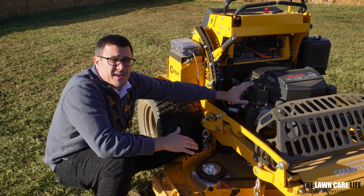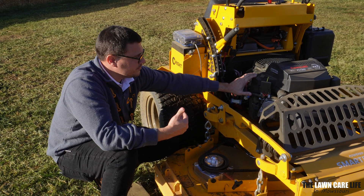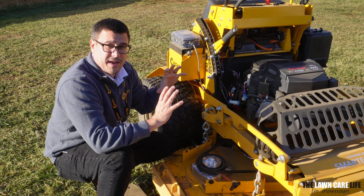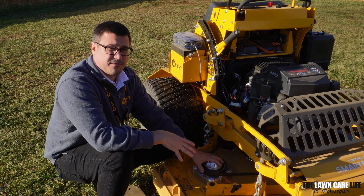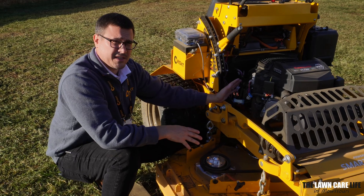At that speed, the engine is a lot more efficient. When it's running, it's running at load but at an efficient RPM. That way it's most effectively charging the battery with the least amount of fuel consumption.